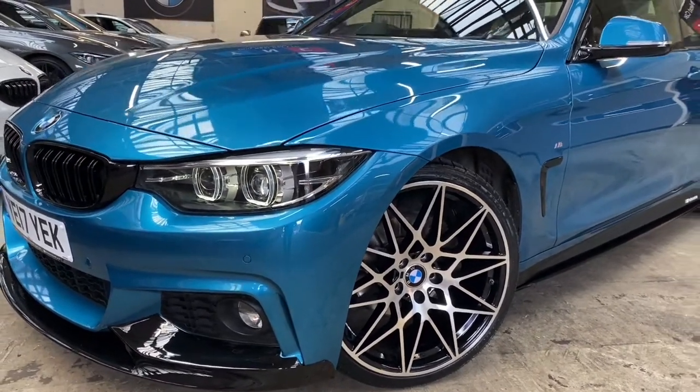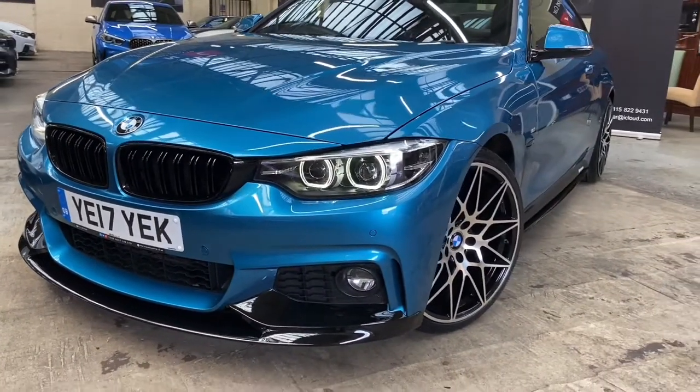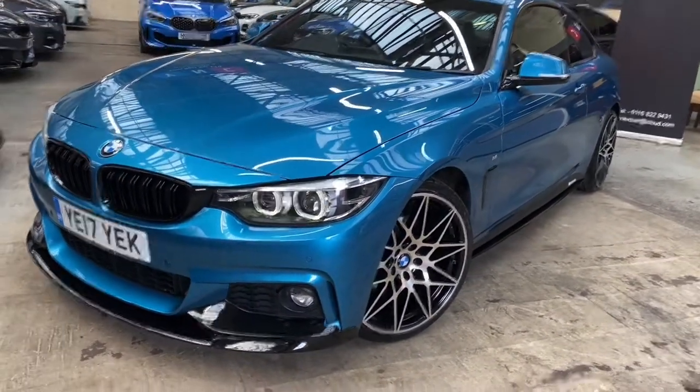With brand new tyres, you'll see at the front of the car it's a 2017 17-plate, so it also has that very nice facelift. Moving on down the side of the car.